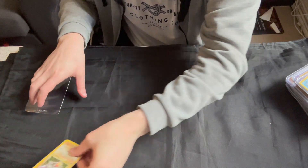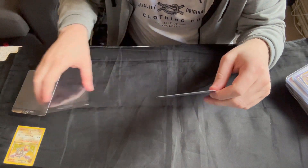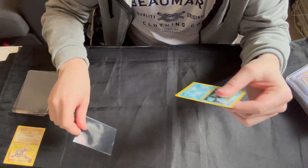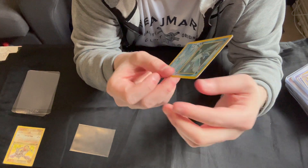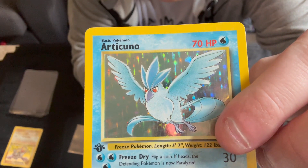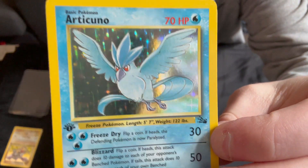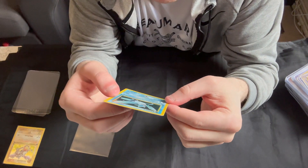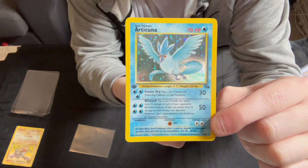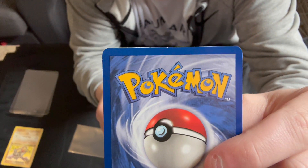I'd say that's a near mint binder card, probably not quite worth grading. So then we go on to the Articuno. A couple more print lines on this one — you can see they're sort of near the top of the middle, but not bad at all. Centering looks pretty good overall.